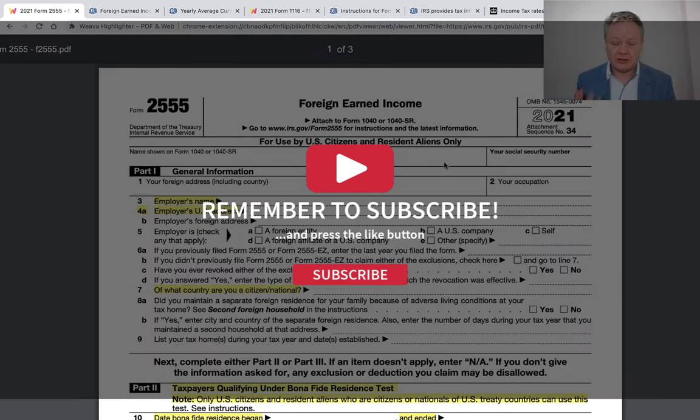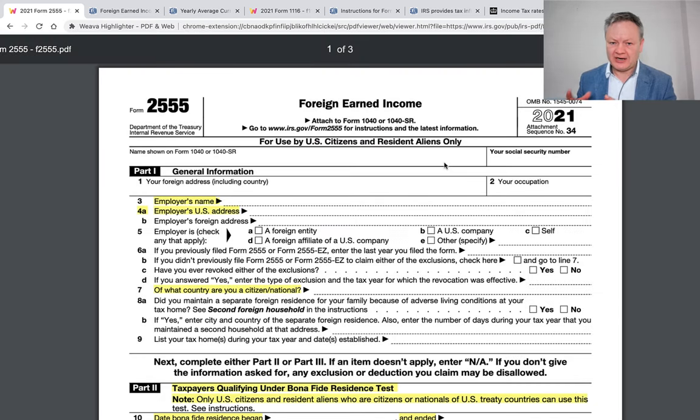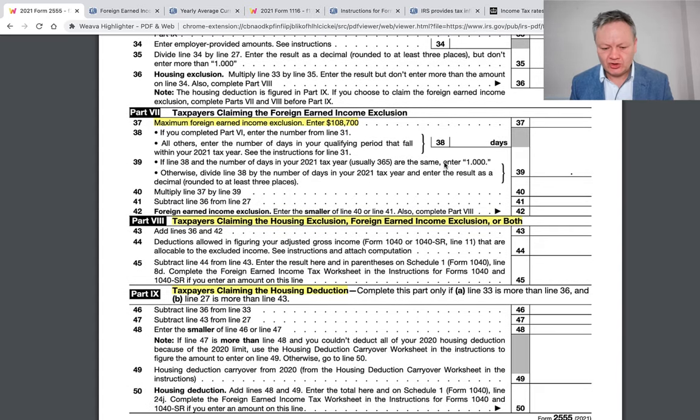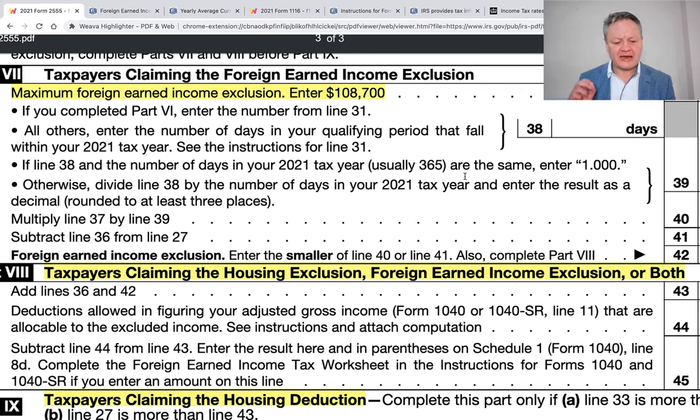The form is used to tell the IRS that you have foreign income but don't want to be taxed on it. The maximum foreign earned income exclusion is $108,700. Should you use the foreign income exclusion? The answer is yes — it can be relatively simple. However, if you are in a high-rate tax country, you might still want to use Form 1116, the foreign tax credit form. This is a nice simple form if you just want your tax return to be straightforward.